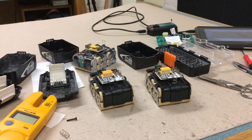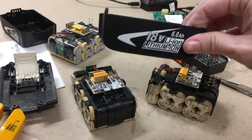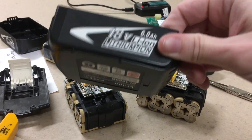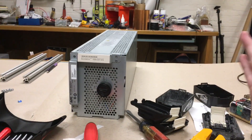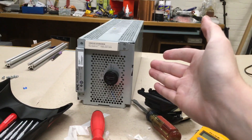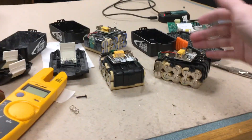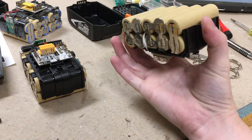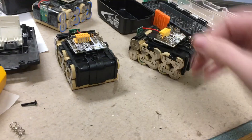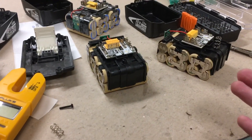I just made a terrible discovery — do not buy these, whatever you do. I just spent the last few hours finishing up repairing some battery packs, and as a victory lap, my friend brought me these batteries. He said they stopped working after a little while, and since I'm pretty good with batteries, here's a little project for you. I opened it up and I realized...